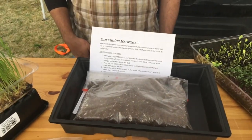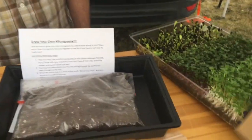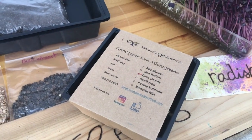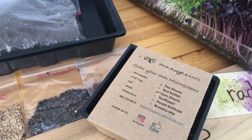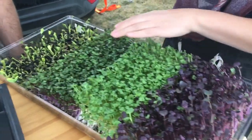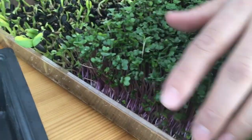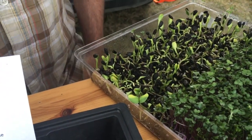They also have grow-your-own microgreen kits, and you can choose from pea shoots, red radish, corn shoots, sunflower, purple kohlrabi, or brassica mix. This display shows a little of everything — red radish, brassica mix, and the kohlrabi, which is really pretty because you can see the iridescent purple. And these are sunflowers — still a little sparse and young.